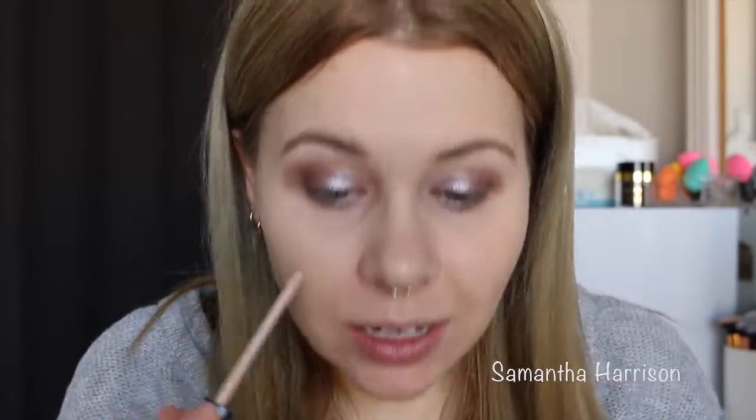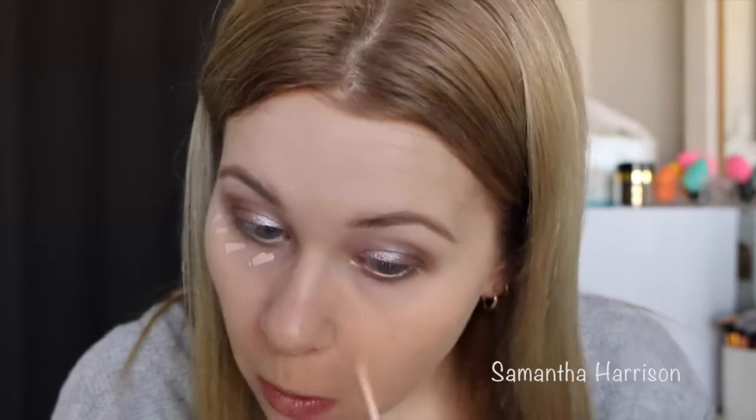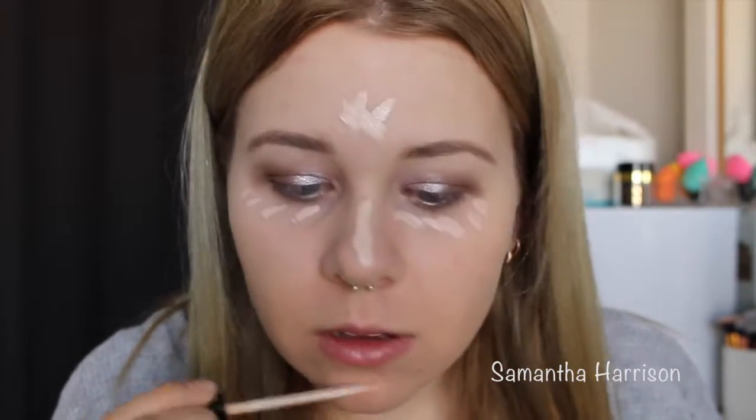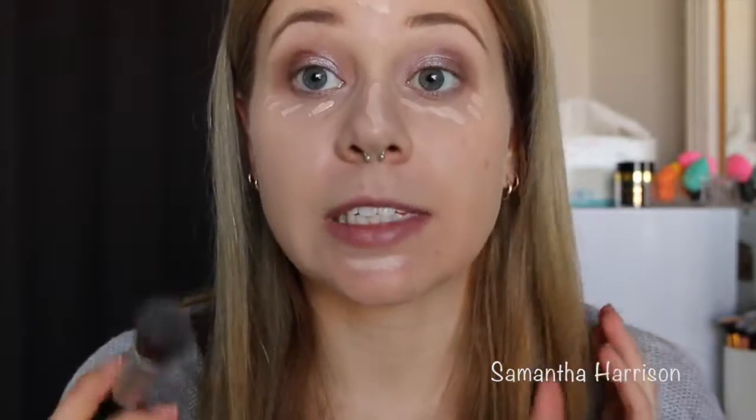Alrighty, I'm going to leave this eye here and move on to the other eye and I'll be back in just a second. Alrighty, so both eyes are done now, and I'm going to conceal under my eyes and do a little bit of highlighting with concealer. I'm going to use my Maybelline Fit Me in a really light shade.